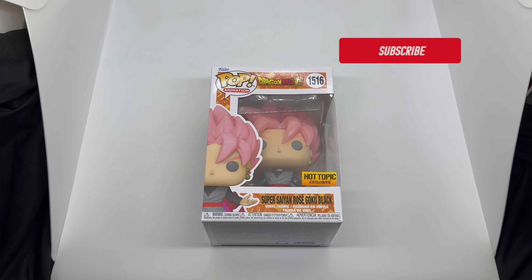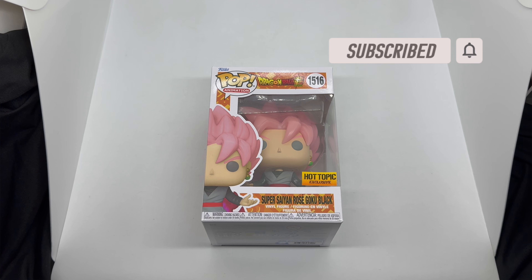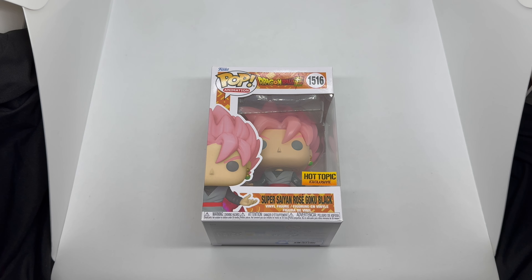Alright guys, Mark along here with another unboxing for you today. This time I got Super Saiyan Rose Goku Black — one of my favorite villains, actually my top villain — and definitely one of the best arcs in Dragon Ball Super: the Future Trunks saga. It was badass.